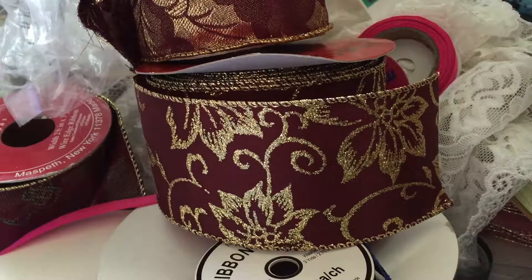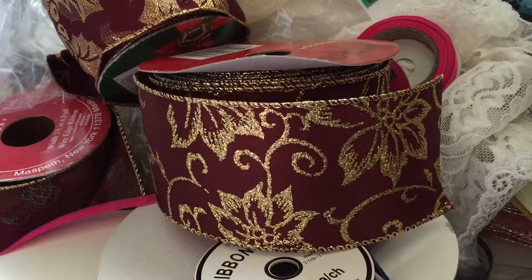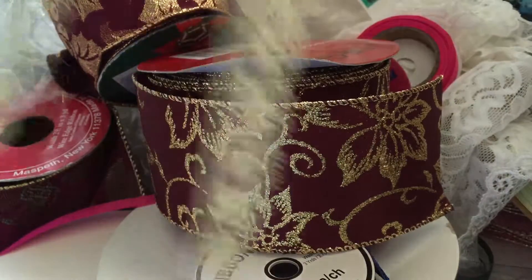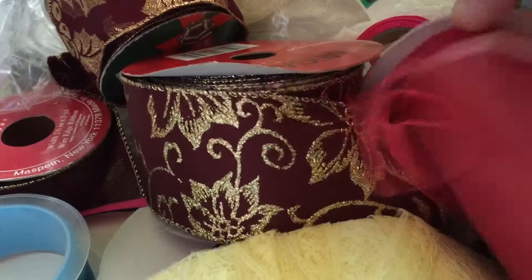I got a couple more bags of stuff to show. I paid a dollar for this lace that came in the bag. There's a cheap ribbon, and this tulle was in the same bag — there's actually quite a bit on the roll.